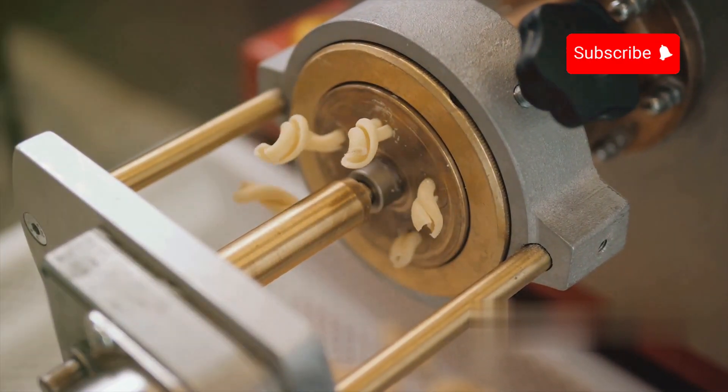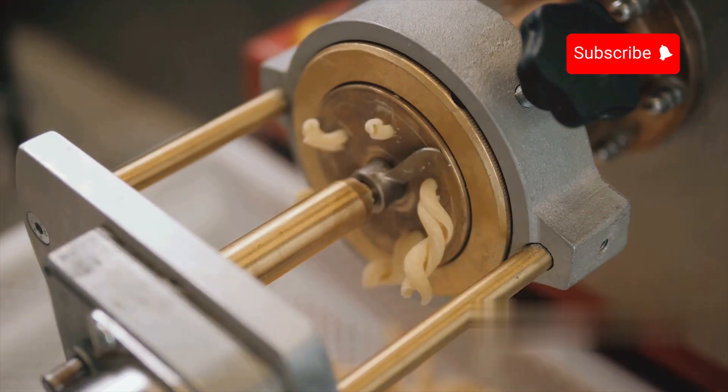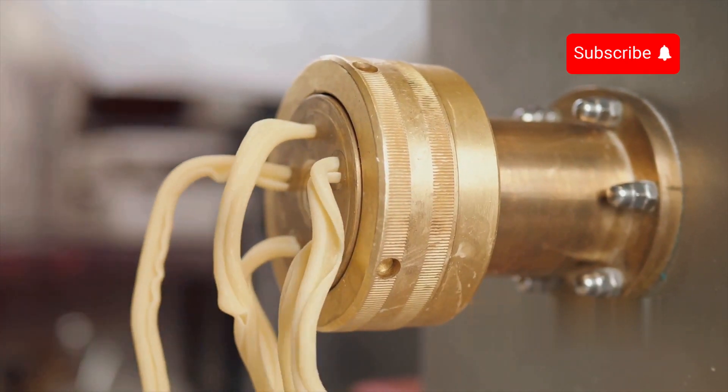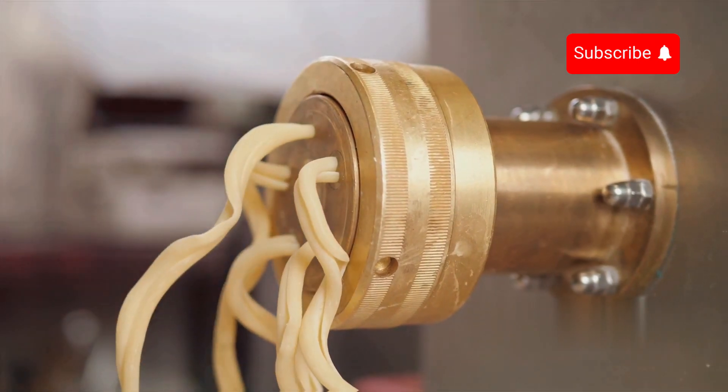These extruders are equipped with dies, which are metal plates with numerous holes through which the dough is forced to create long, thin strands of spaghetti. The choice of die material and design is critical, as it affects the texture and cooking properties of the final product. In modern factories, extruders are highly automated, with sensors and control systems ensuring the dough is extruded at the optimal pressure and temperature.